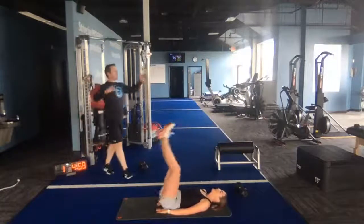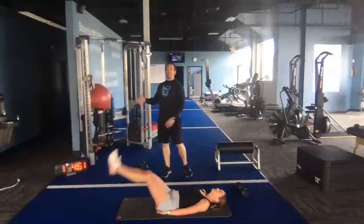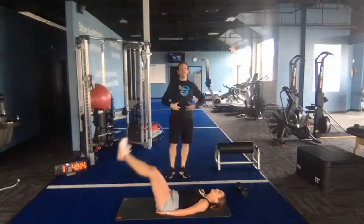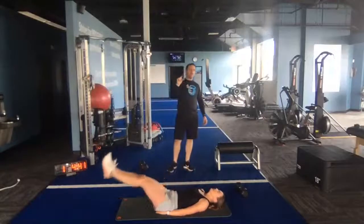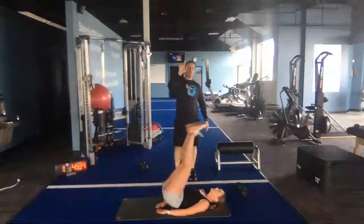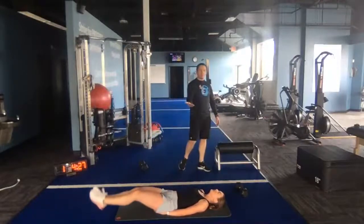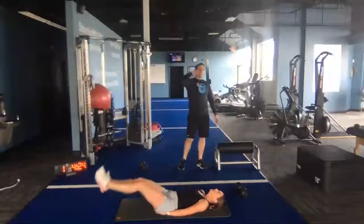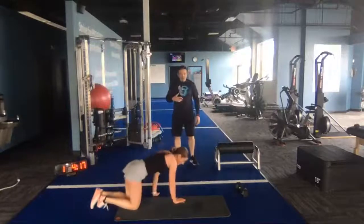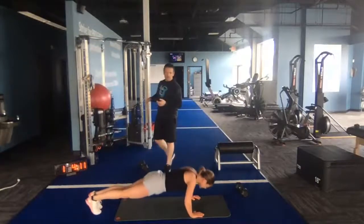She is exhaling on the way up as she brings her legs up. Notice how she's picking her hips up at the top — kind of pushing the bottom of her feet up towards the ceiling. That forces those muscles to contract just a little bit harder. To work those muscles better: one, exhale on the way up; two, push up towards the ceiling. She's got her hands underneath her hips, which helps keep her back in a neutral spine position. Also, her head is down — a lot of people lift their head up during leg lifts, which just causes you to tense up those small muscles in your neck.